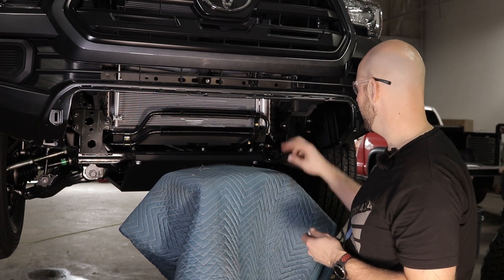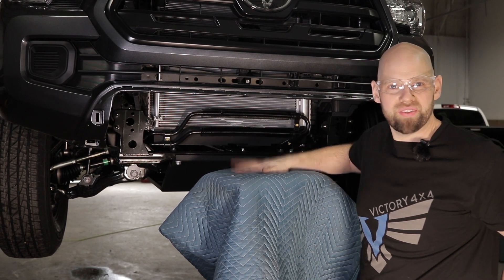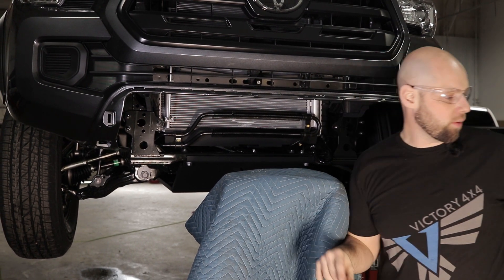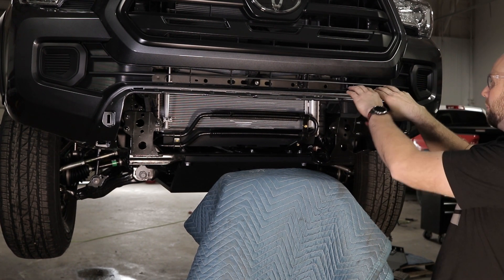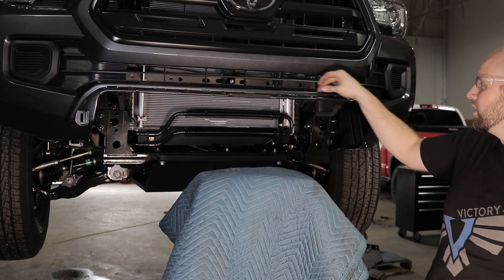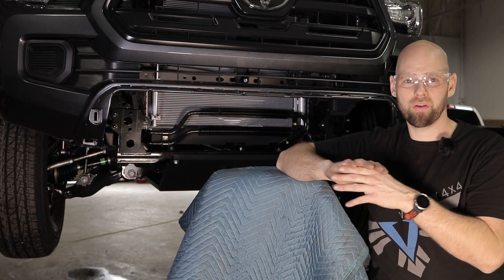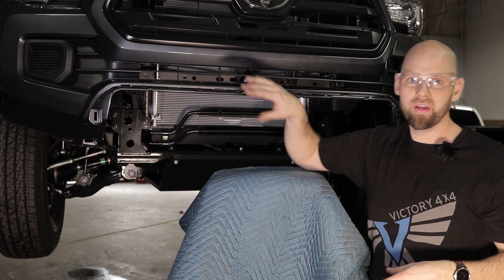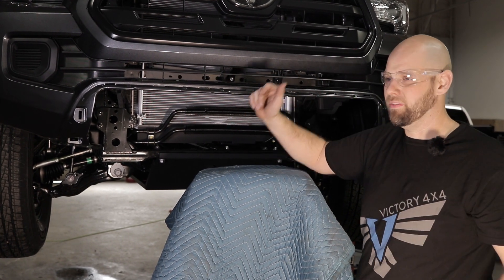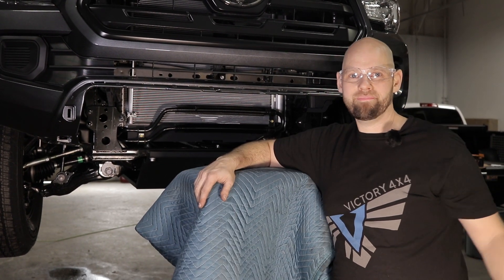The factory nuts we removed earlier — six of them — we're going to need those to reinstall our bumper. I'm going to use a jack to get the bumper up into place. One more note: if you intend to go back to stock, our bumper goes over this plastic, so you'll want to put something along the edge — like 3M tape — to keep the bumper and plastic from rubbing against each other due to vibrations and wheeling. Otherwise when you remove the bumper you may end up with scratches in your paint.